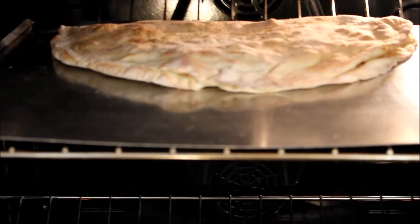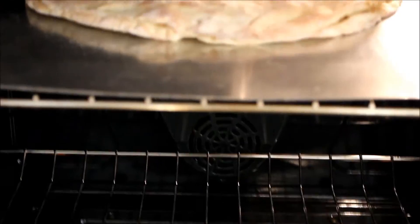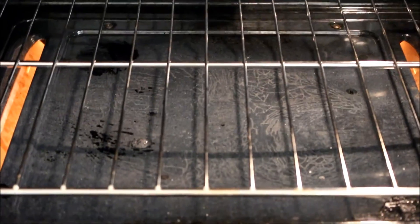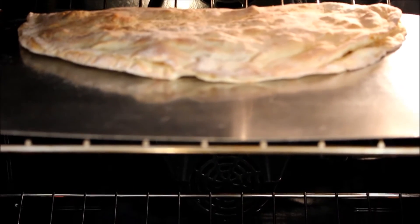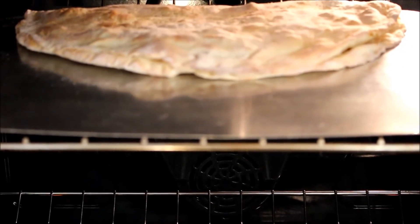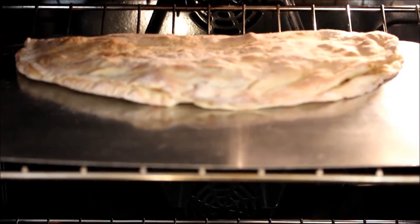Here we go - this is it browning up on the top. As I mentioned, you have to put it on the bottom first. It was on the bottom for eight minutes, and then I moved it to the top for the final five or six. Looks like this may come out a little bit sooner than six minutes though. This is looking good.